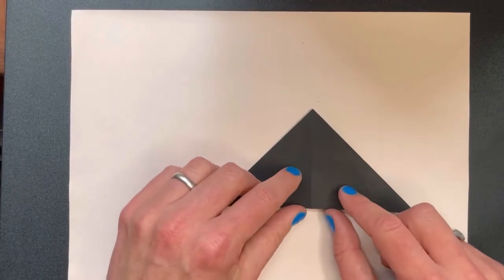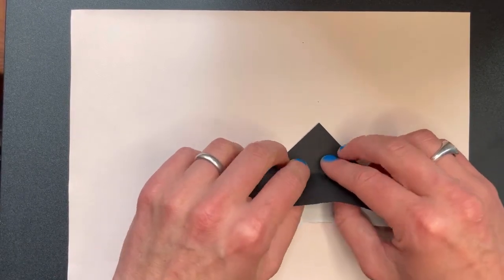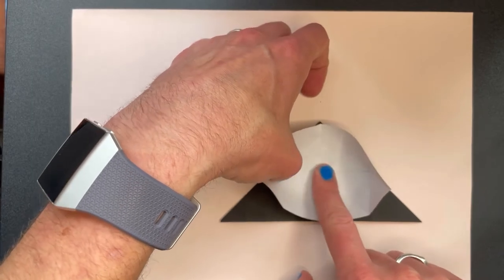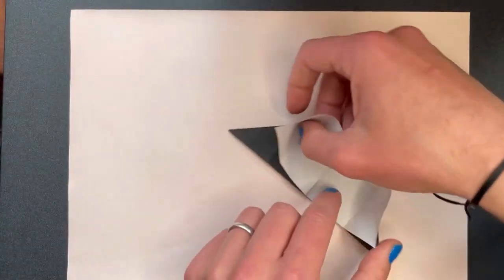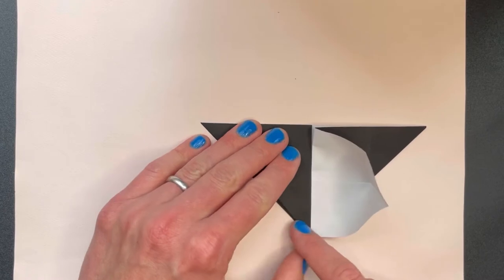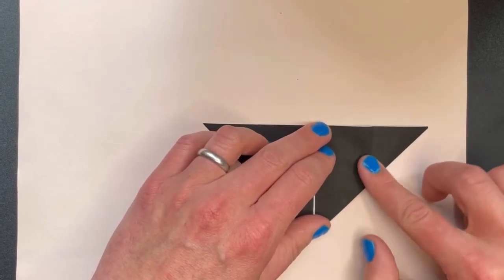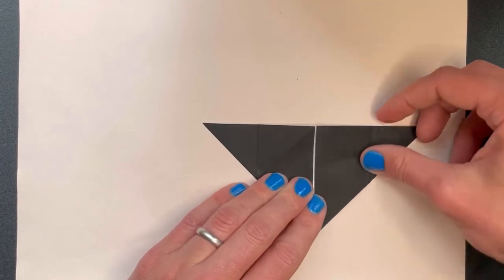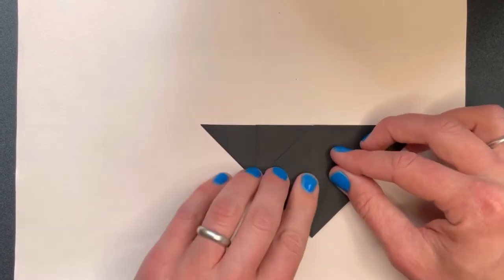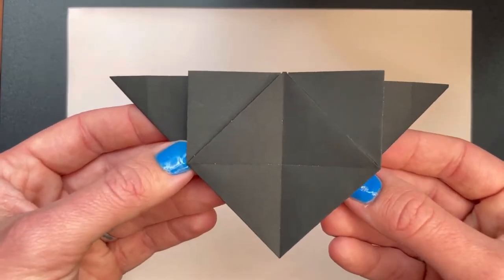Now we're going to fold this bottom part here through this line so as it touches the top point, and then flatten everything down nicely. Turn it around this way. Bring this point to the top and then flatten everything down nicely. Now we have this little triangle flap here — fold that up to this end. Here's a close-up of how it looks so far.